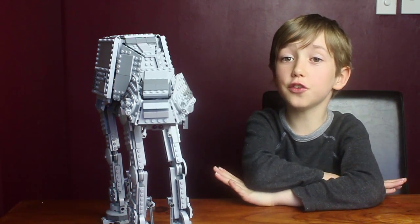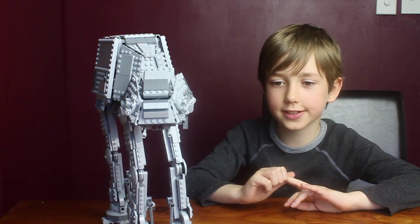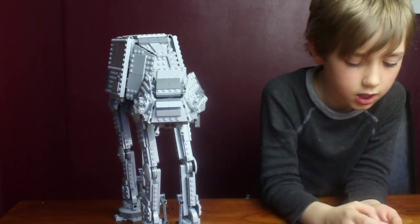Hello, this is Joseph, also known as Droxel, and I have the 8080 set. The number is 75054, and there are five mini figures in the whole set.